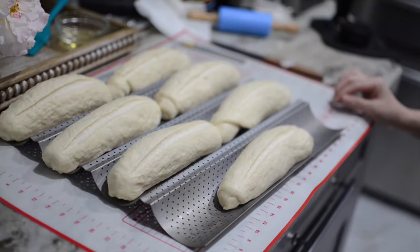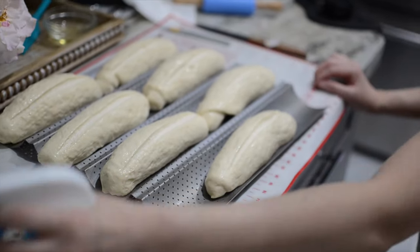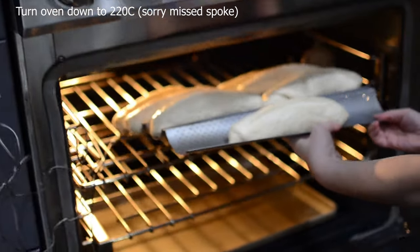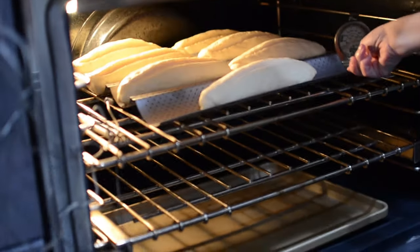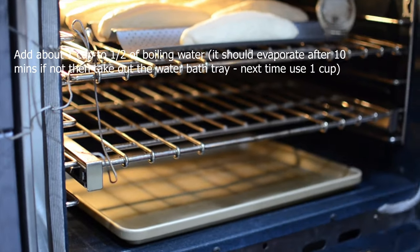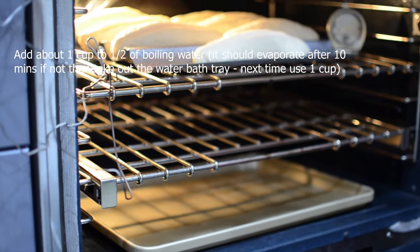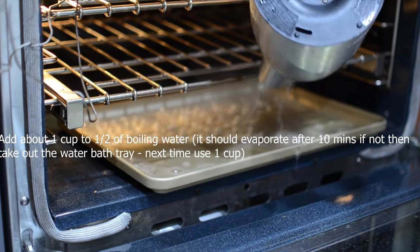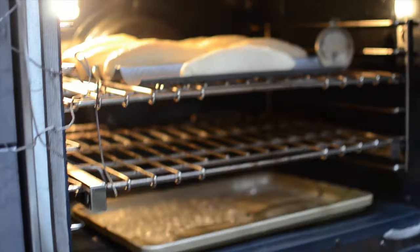I'm going to spray this with water and put it into 220 Celsius. I'm going to add in about a cup and a half of water very quickly. I'm going to close it and cook it for about 18 to 20 minutes. Depending on your oven — if you see it's golden you can start to take it out. I'm going to start spraying water at five-minute intervals. Bake for five minutes.